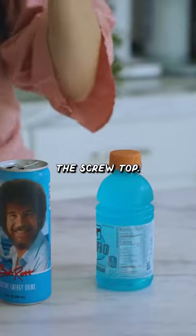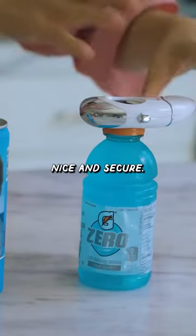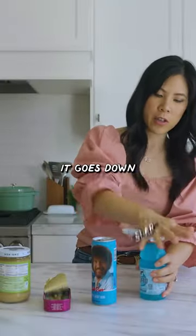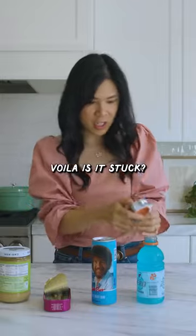Let's try the screw top, but it's kind of hard to put down. Work it in there a little bit — nice and secure. You have to make sure it goes down all the way to get a good grip. Voila!